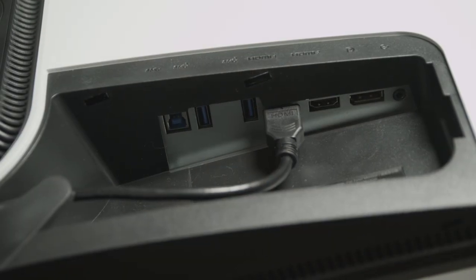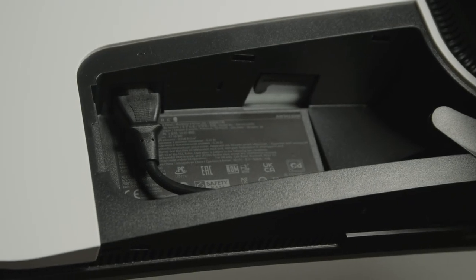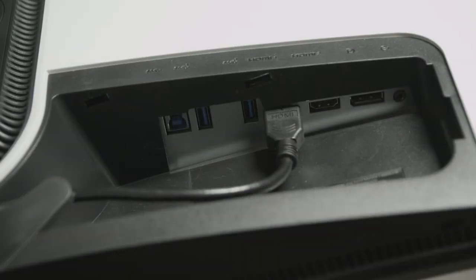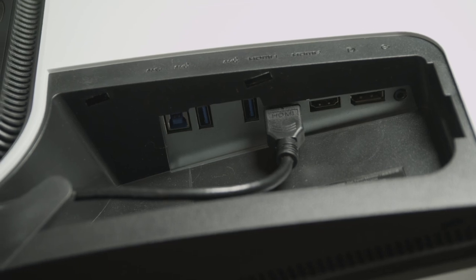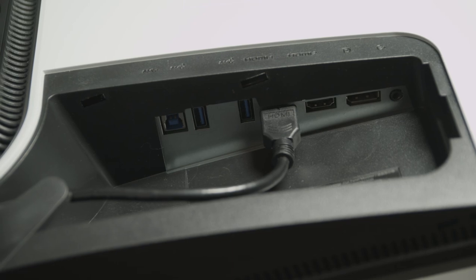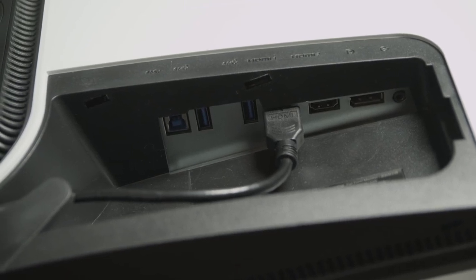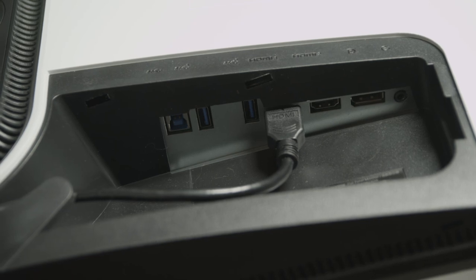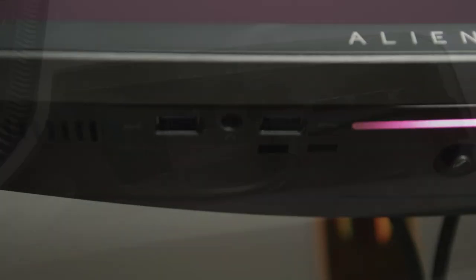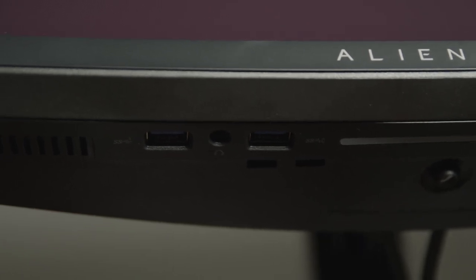Next to the DisplayPort is a line-out port. On the opposite side there's a service port, security lock, and finally the power. There is also a USB 3.2 Gen 1 Type-B port to connect to your computer to drive the four USB 3.2 Gen 1 Type-A ports. Two USB ports are next to the HDMI ports, and the other two are conveniently located along the bottom of the display to the left of the Alienware logo on the front of the bezel.